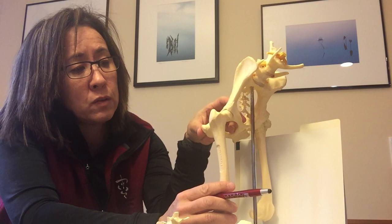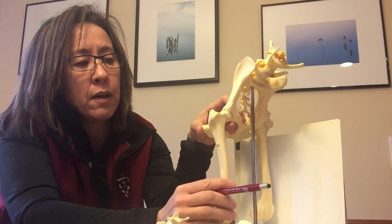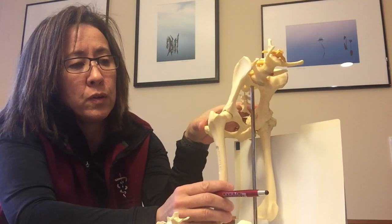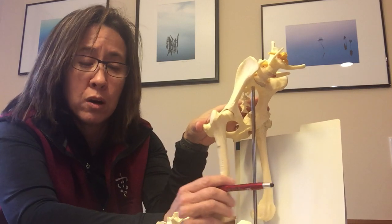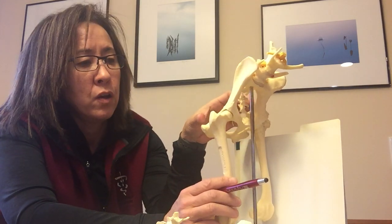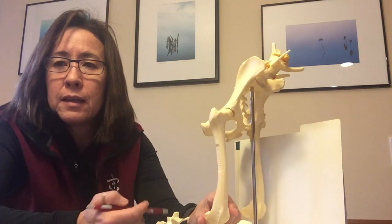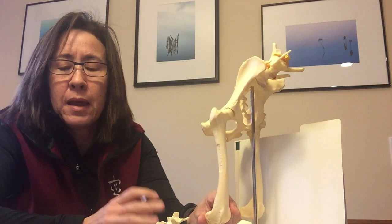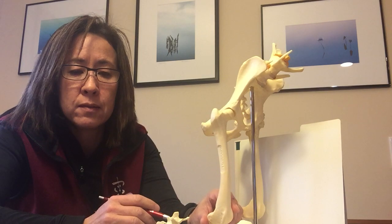If your dog has loose hips — meaning instead of sitting nice and snugly in there it's bouncing around and moving — what you're going to do is destroy that cartilage and develop osteoarthritis. This laxity is something that needs to be measured, and this is what makes PennHIP so much more sensitive, because it can measure this laxity the best.